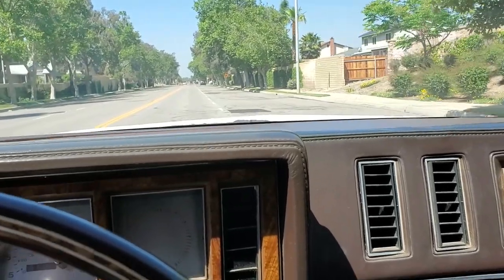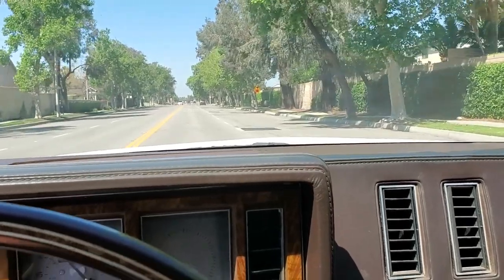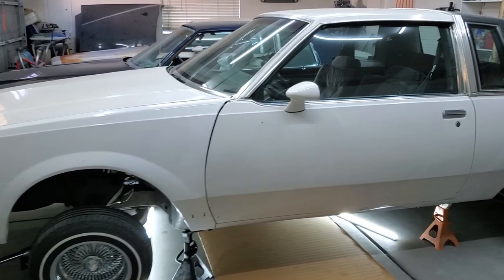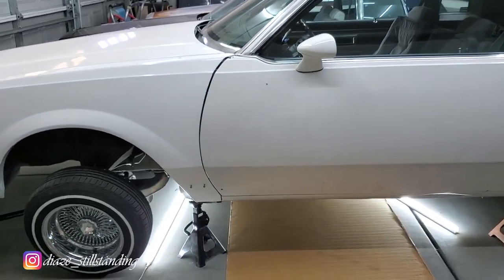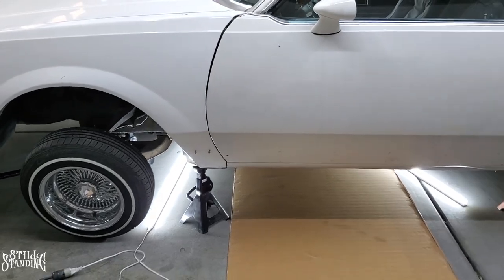After that oil change and filter, it's running a lot smoother than before. What's up YouTube, I'm back in the Still Standing Garage and today I'm working on the 83 Regal — I'll be replacing the tranny oil, the filter, and also the gasket.